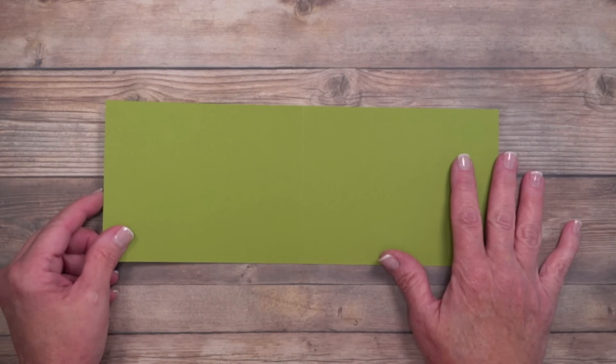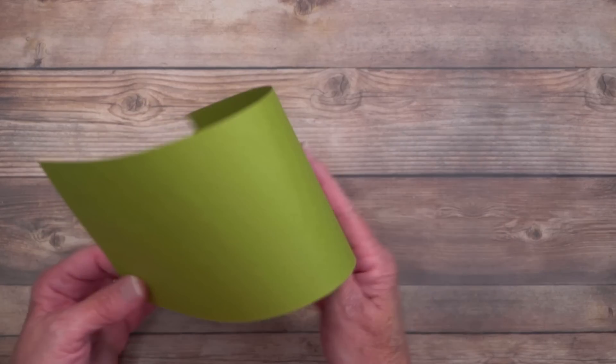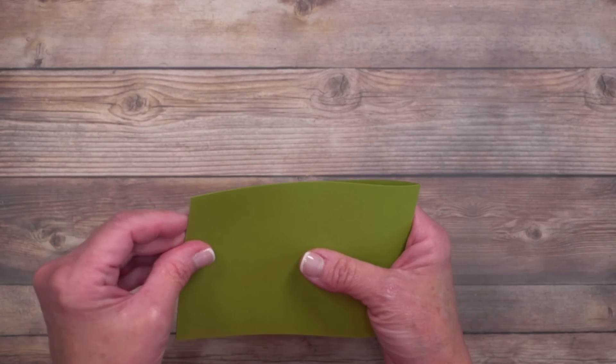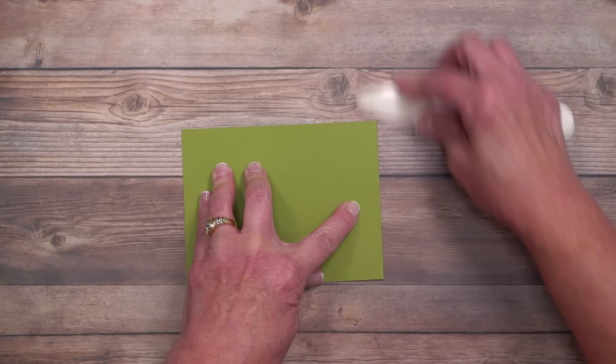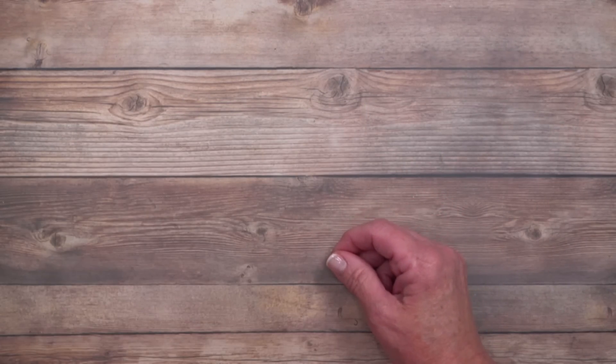We're going to start with the card base — I did this ahead of time. It's super easy: four-and-a-quarter by eleven inches, scored in half at five and a half inches. If you don't do anything straight, this is your opportunity to make sure those ends are aligned. Then go over it with the bone folder, set it aside, and we'll build on top of it.